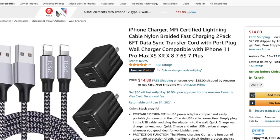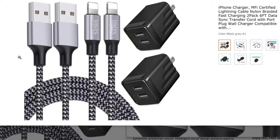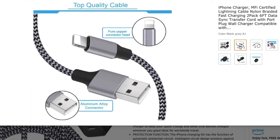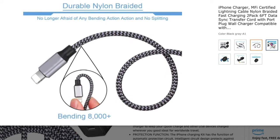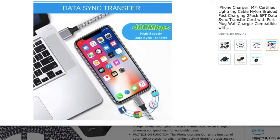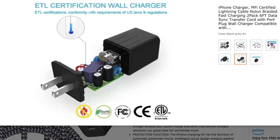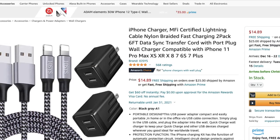Another thing worth taking note of is to ensure that the charging accessory is MFI certified. For those unfamiliar, MFI means Made for iPhone or iPad. If you are using an uncertified charger, chances are pretty high that the problem could be due to it. You can get an MFI certified iPhone charger at around $15 to $20 on Amazon, Flipkart, or even Walmart. Both in terms of security and efficiency, a certified charger is the better option.